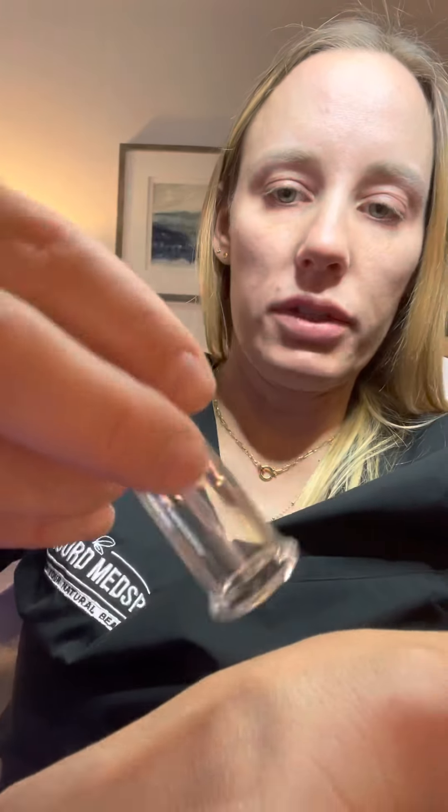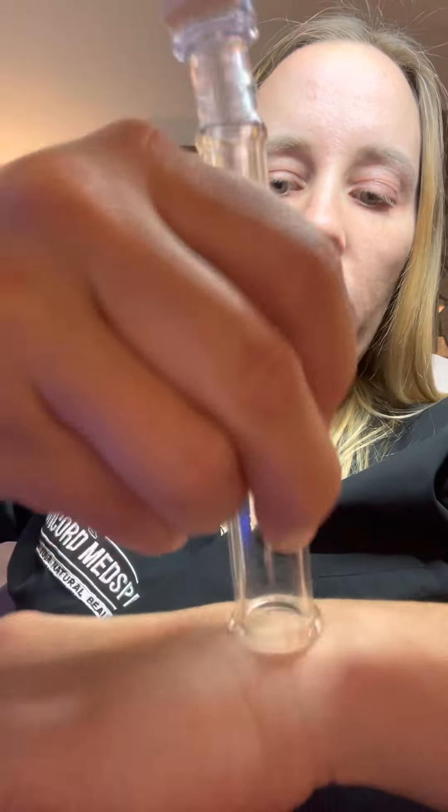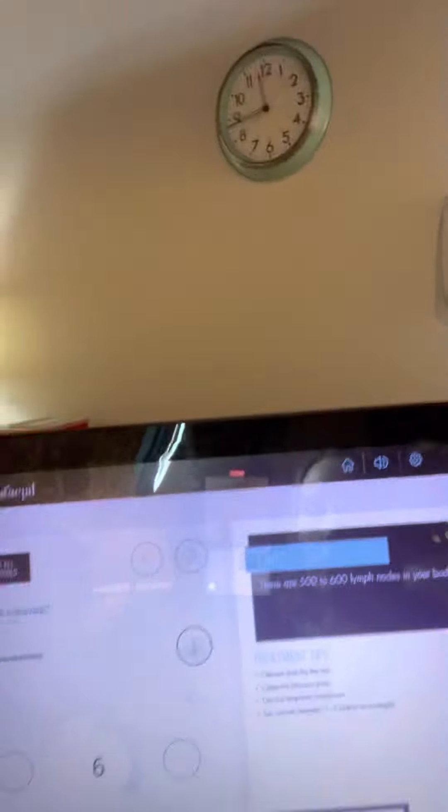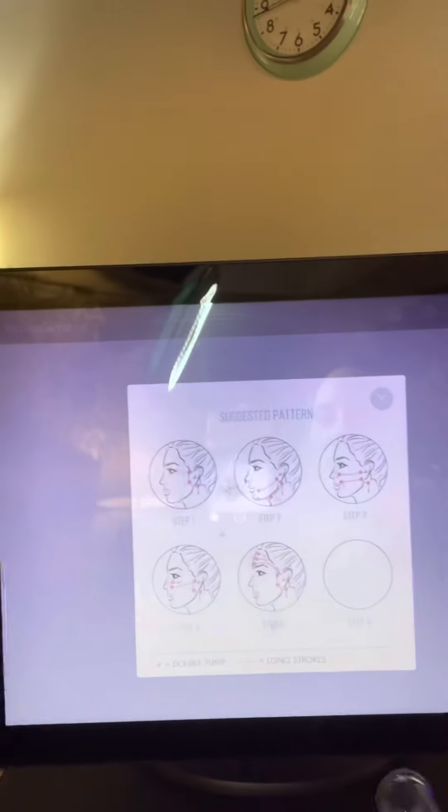We want it to stick to the skin — you don't want to give people a hickey. If I turn this up to six, that's what the rep told us to do. I'm getting a better suction. This is the suggested pattern, so I just follow what it says and go slow.